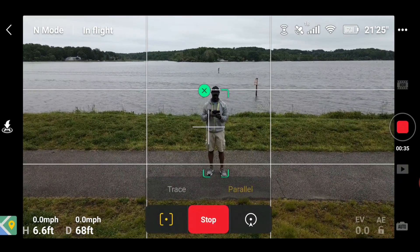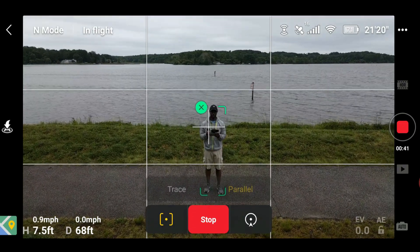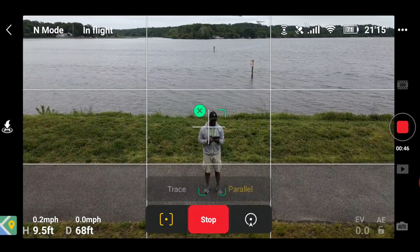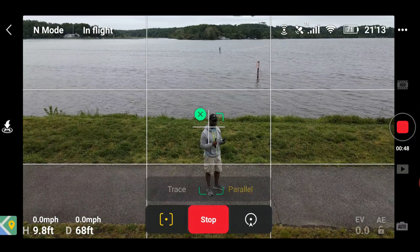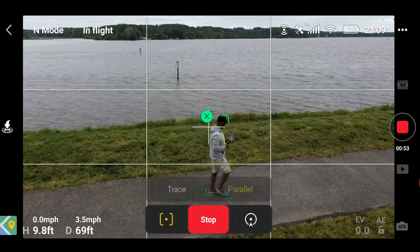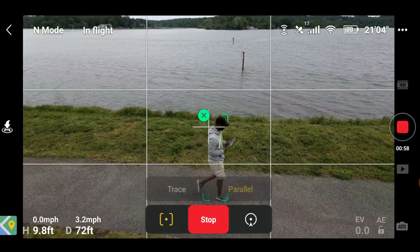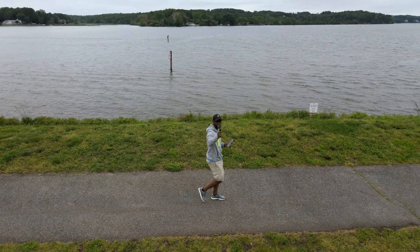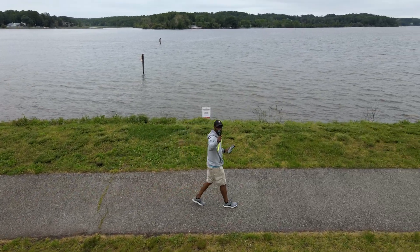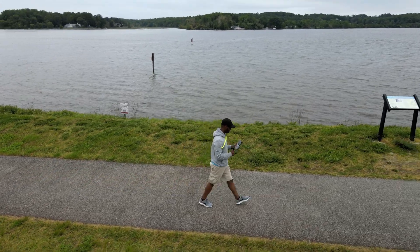I'm going to raise my altitude just a little bit. There's a small obstacle over here, so I'll raise it up a bit, and I'm going to start by walking. The tracking is fairly well — it's pretty good.